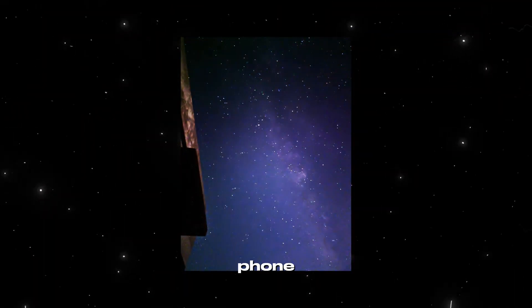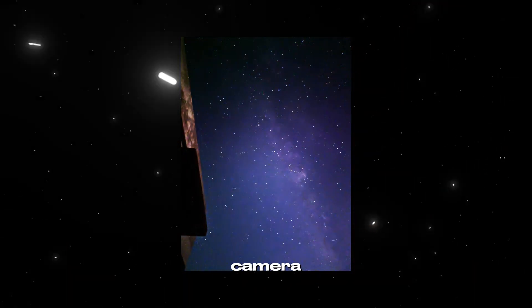I took this photo using just a phone. No telescope. No big camera. Let me show you how.